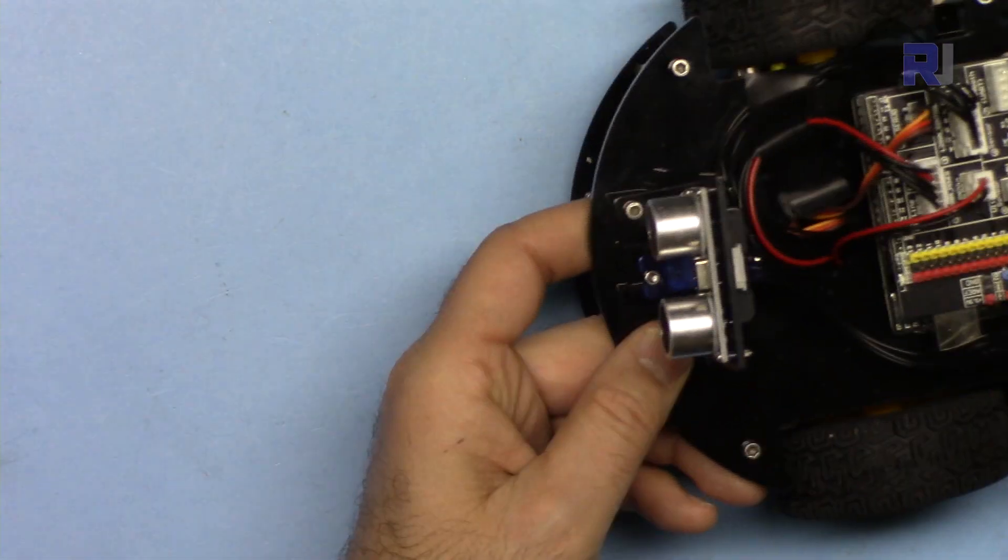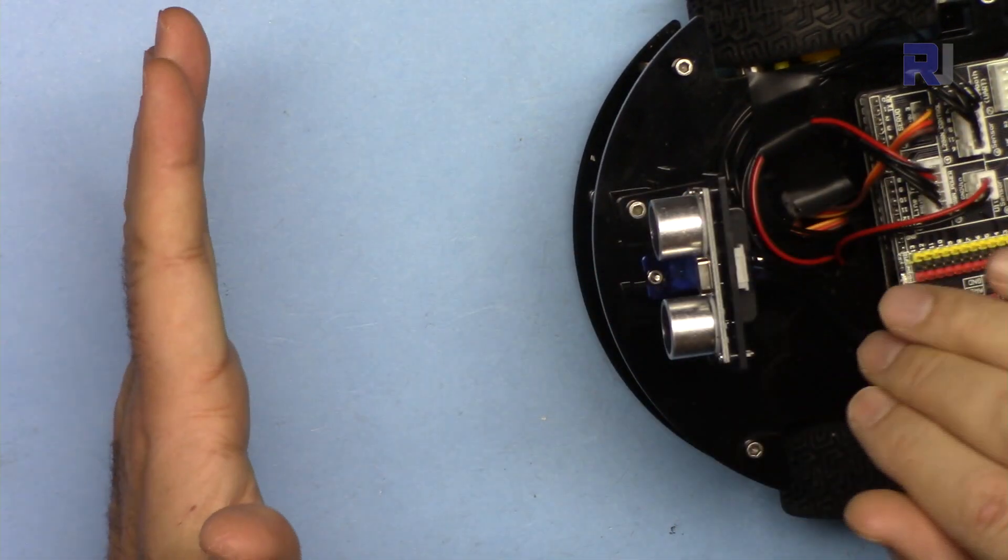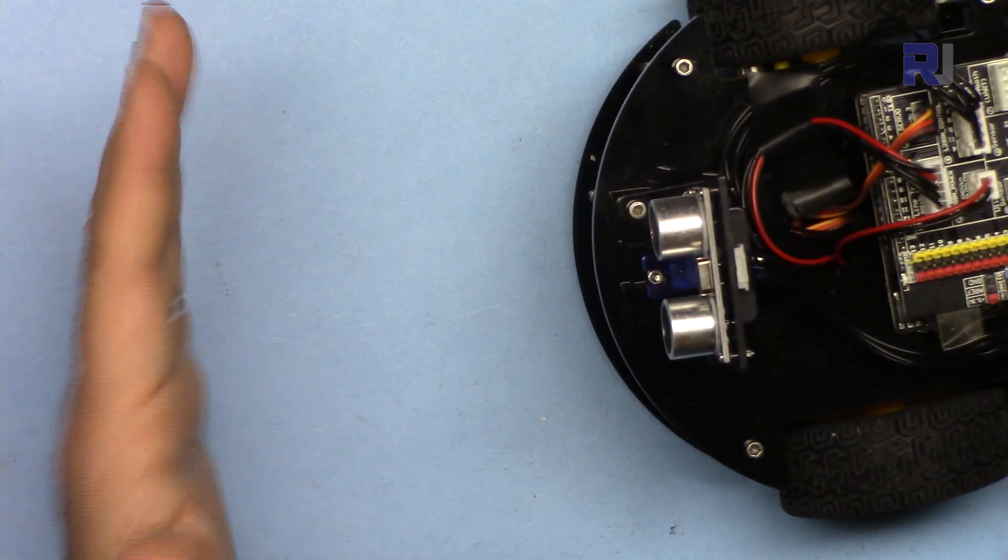To program the robot to stop when it reaches a certain distance — for example, within 20 centimeters of an object — we need to set that threshold in the code.